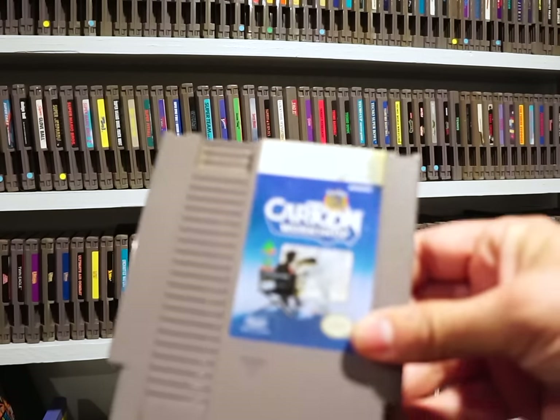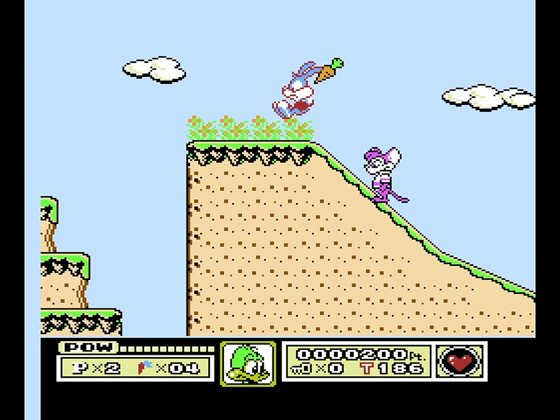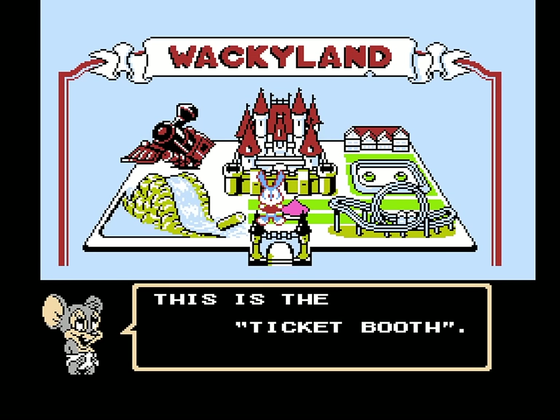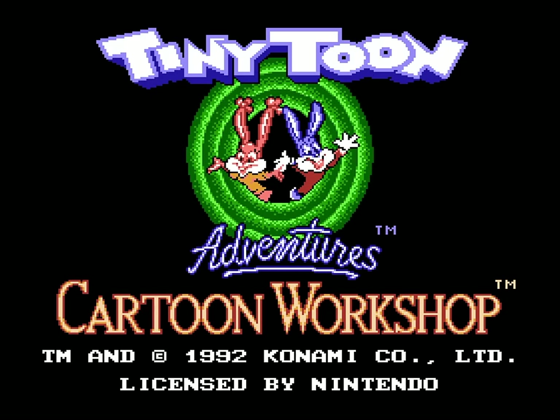Sticking with animation, here's a far more interesting title: Tiny Toons Cartoon Workshop. The NES saw three Tiny Toons games — Tiny Toons Adventures, which plays like a solid Mario 3 knockoff; Tiny Toons 2: Trouble in Wacky Land, which is more of a mini-games compilation; and finally the animation studio we're discussing today.